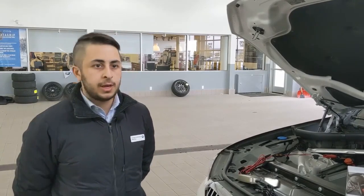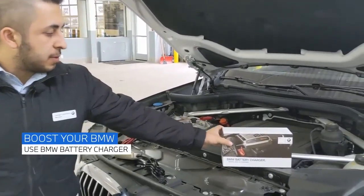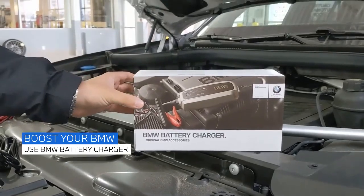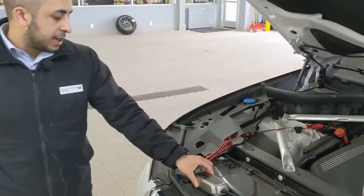In this video we're going to talk about boosting a BMW as well as the BMW approved battery charger. As you can see, we have the hood open. We've got the BMW battery charger — it's $180 plus tax at your local BMW dealership parts counter. I've unpackaged it here.